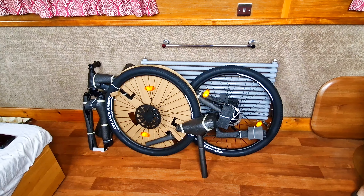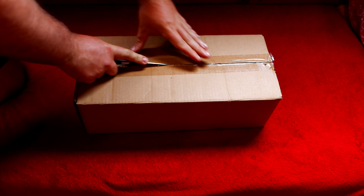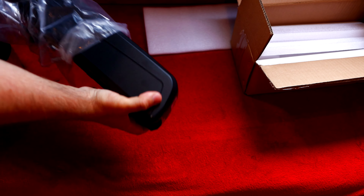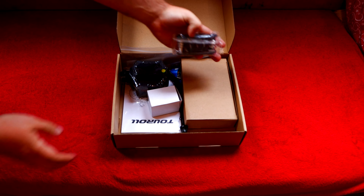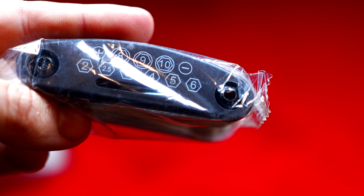Everything that comes in the box is of course the bike, the saddle, and two boxes. The first box contains our lithium battery, which is very well secured and packaged. It also comes with two sets of keys so you can lock it onto your bike so people can't nick it. The second box comes with lots more goodies. To start off with we get a little multi-tool set with all the allen key sizes you'll need, a flathead, a Phillips, and a few extra things.